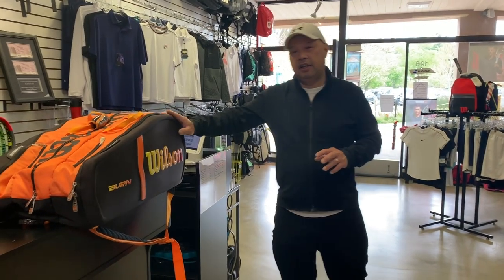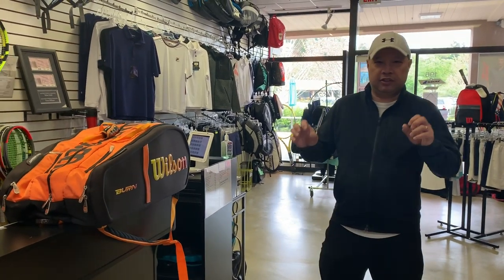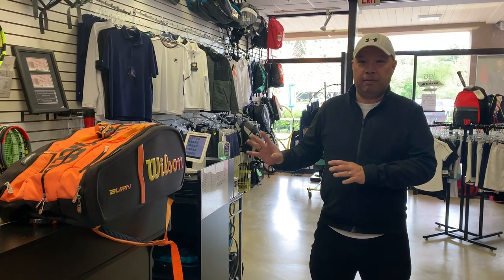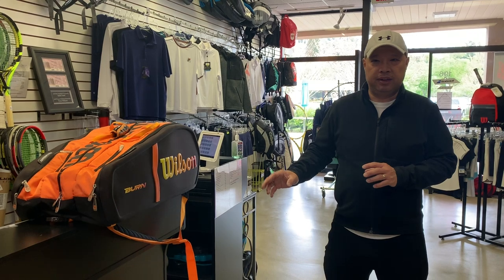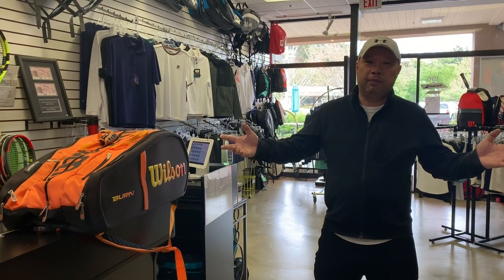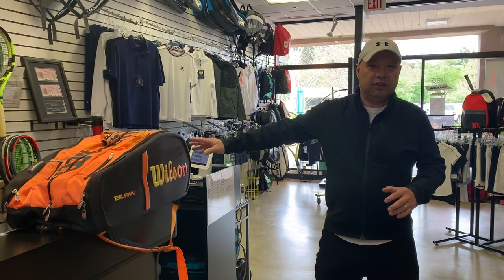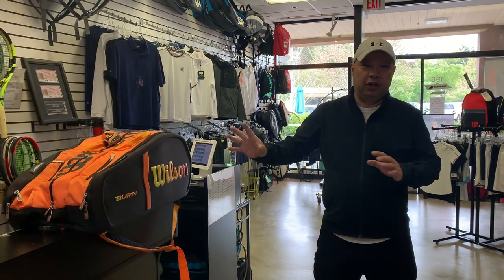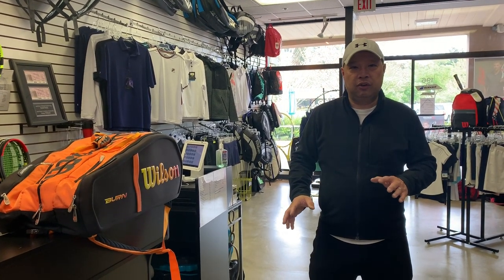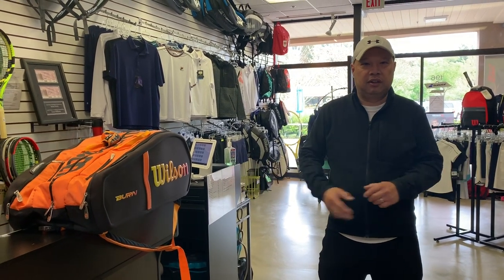This is my bag. I used to play with a Burn 100 customized, because I like heavy rackets — two by fours. I haven't found a bag I like more than this yet, so that's why it's all beat up — I've had it for four years already. From looking at a bunch of your bags, I know people hold on to bags for ten plus years because you're so used to the compartments and where you put things.